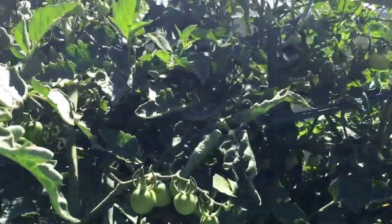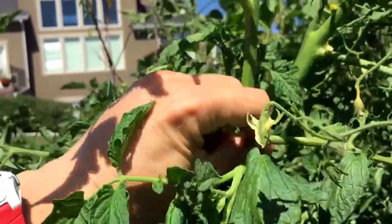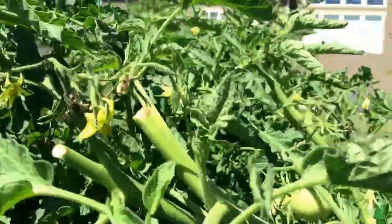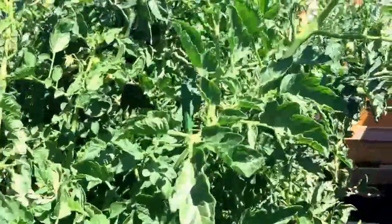You've got to do that often, because if you don't, the tomatoes get way out of hand and they start breaking stems and they don't give the nutrients to the tomatoes. So that is what I do.